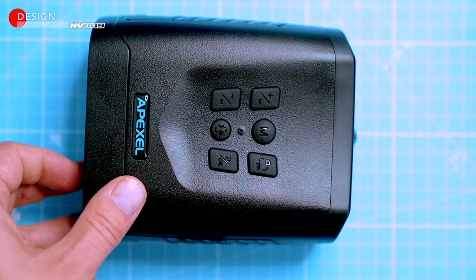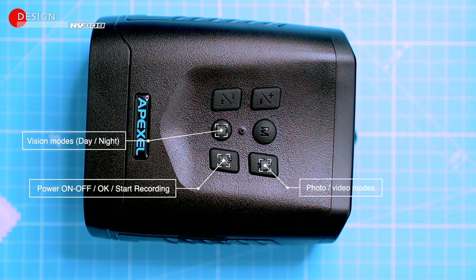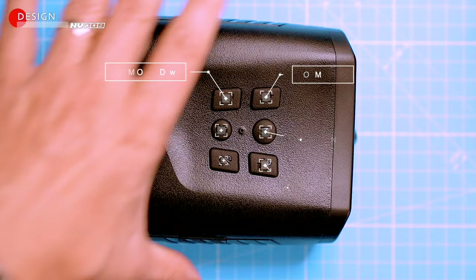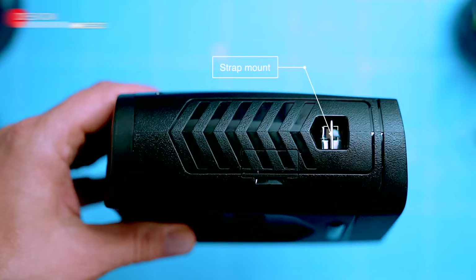Let's take a closer look at the binoculars. At the top of the unit we got a few rubber buttons: a power button, which also serves as the OK button when you're navigating the menu; a vision mode button that lets you switch between day vision and two infrared night vision modes; a photo/video mode switch; and the M button, which takes you to the menu where you can adjust the time, date, and quality of the captured footage. These two buttons control the digital zoom. Here's the manual focus ring, and there's a tripod mount hole, which is useful for keeping the binoculars steady.